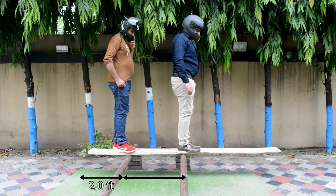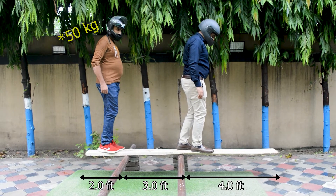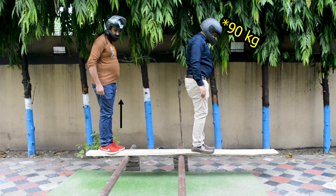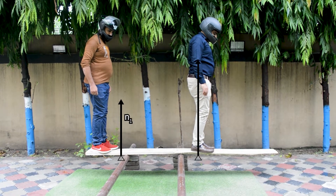We need two people for this experiment. We've used Draene and Bo, who are standing on a plank. One of them weighs 50 kilograms and the other one weighs 90 kilograms. The plank is resting on the support, not held down.